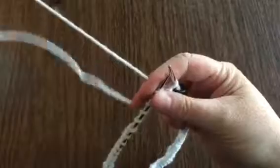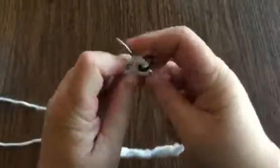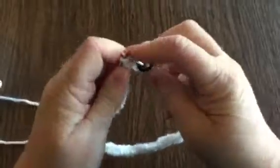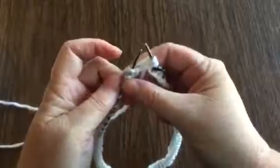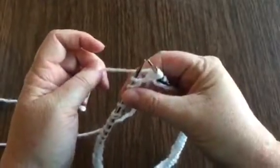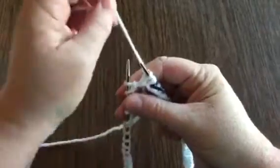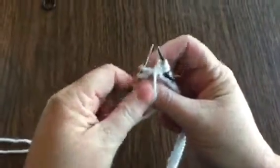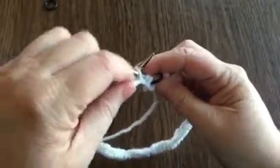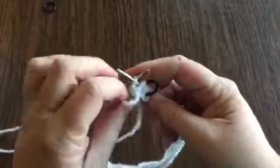Now we're going to drop our tail and just work with the working yarn. We're going to knit one more, so now we have knit two. The pattern calls for us to purl two next. The way that we purl is we're going to bring the yarn between the needles to the front, then purl one and then two.